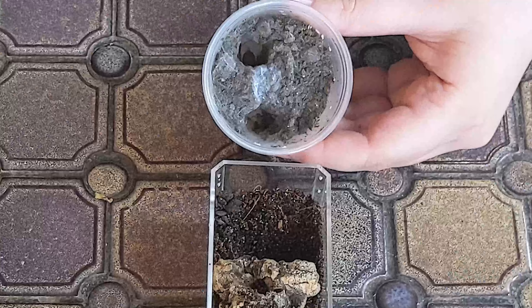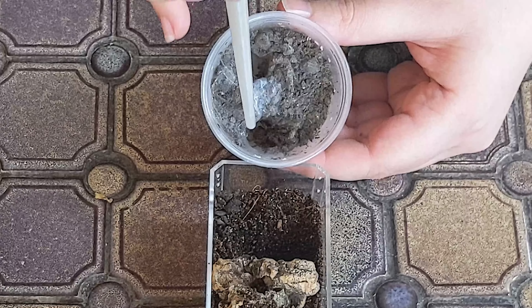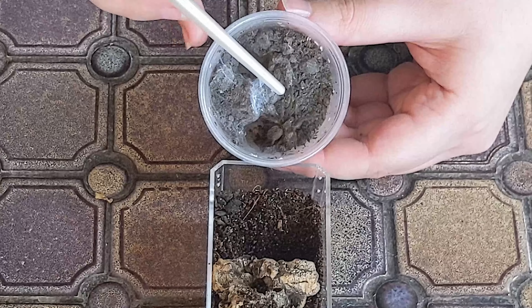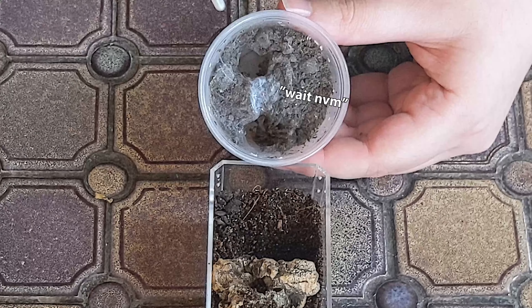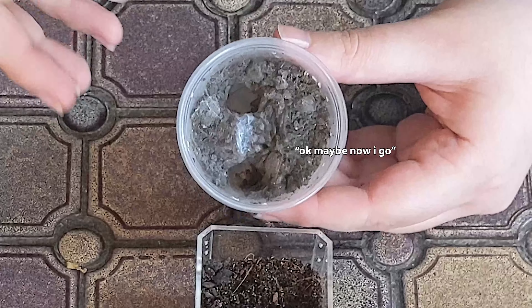Now that that's set up we can start the rehouse. I thought this would be an easy one but it actually took a lot longer than I thought trying to get him to come out.